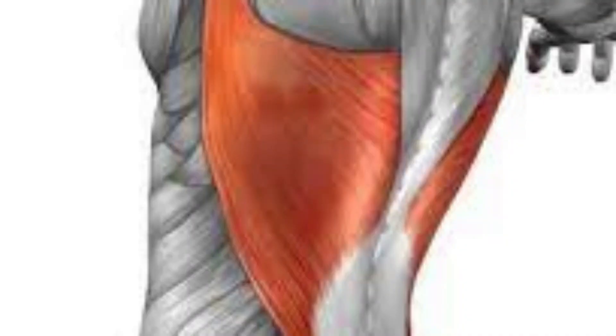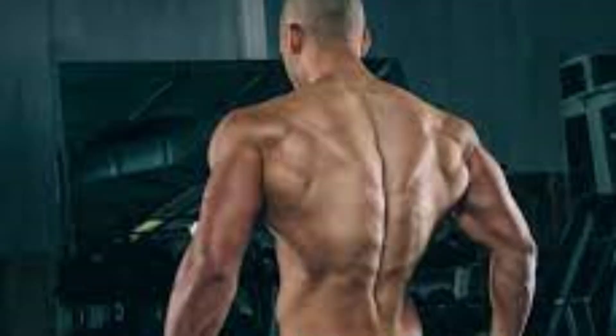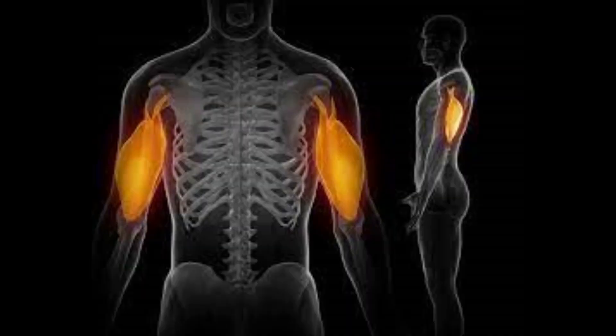The latissimus dorsi, known as the lats, is actually the widest muscle in the human body. It covers the whole back except the traps. That cobra shape — the muscles that give you the whole cobra look — that is the lats. But for you to have a full cobra back, you need to develop both your traps and your lats.